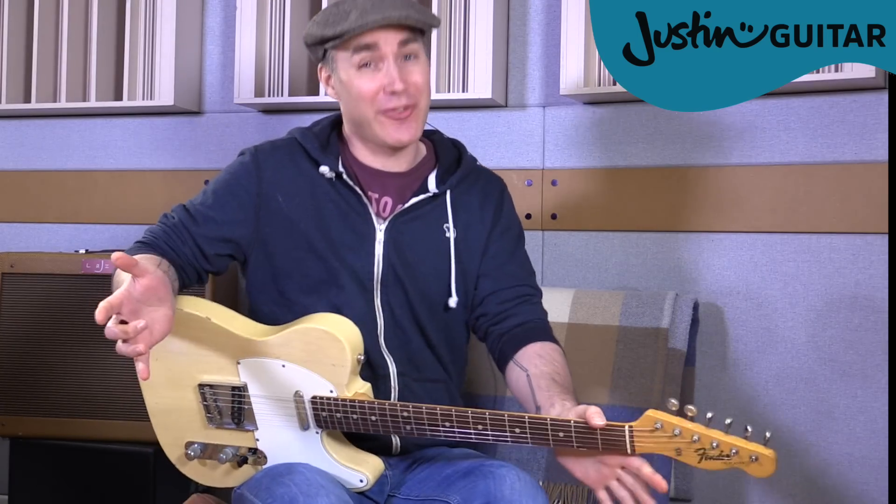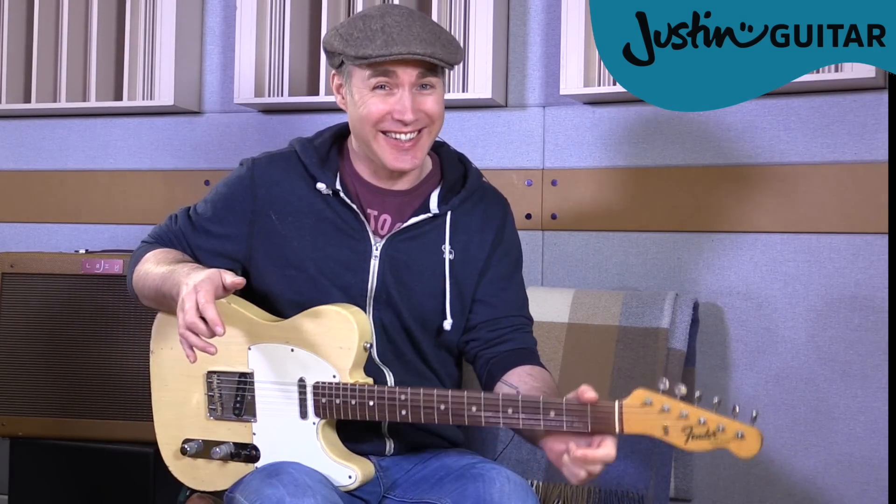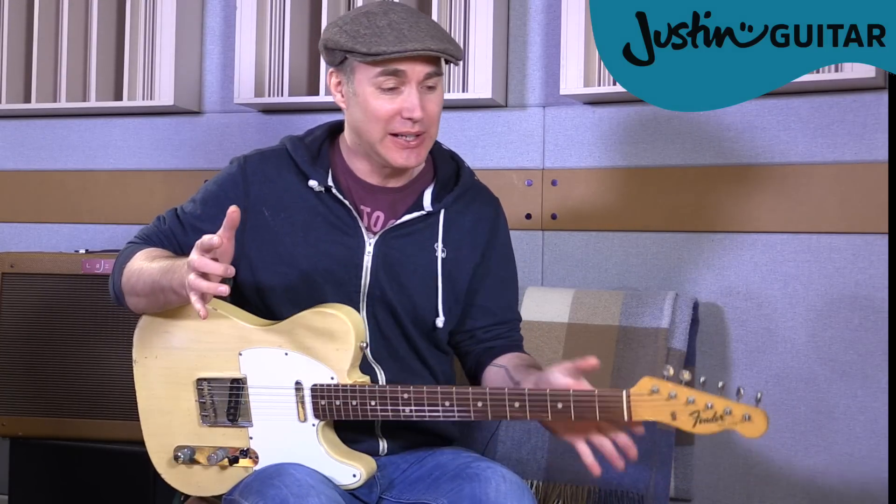Justin here. Today we're doing a lesson or a review on something that you might not first think of as being a super cool guitar gadget, but it's really making a big difference for me and I wanted to share it with you.